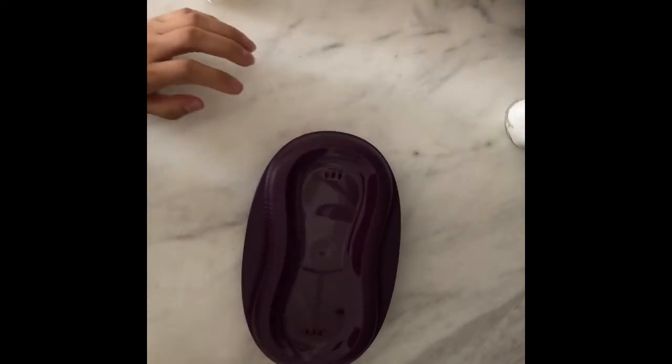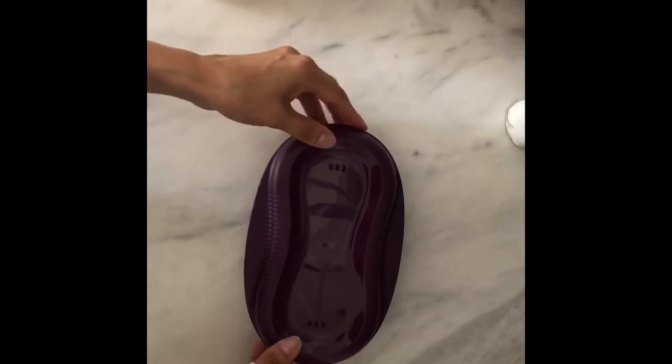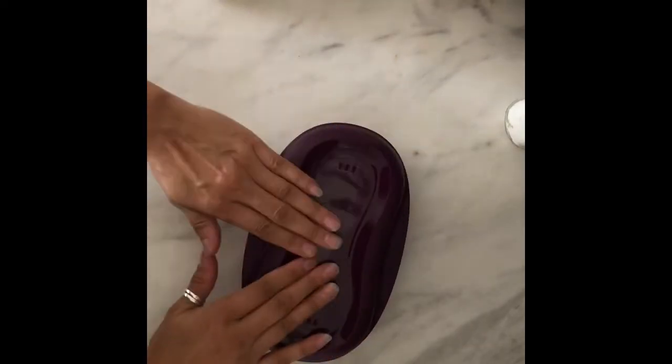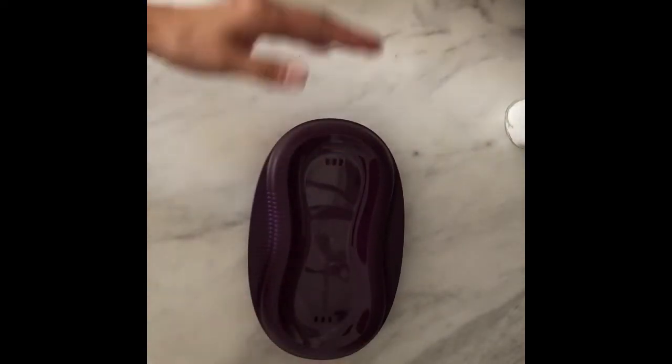I did one minute and then opened it to see if it was cooked, and I needed a little more, so I put in 40 more seconds.